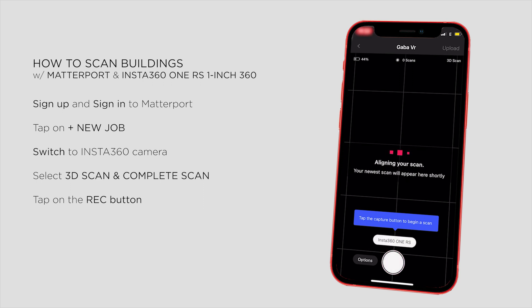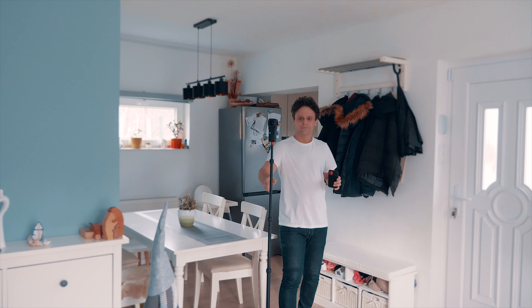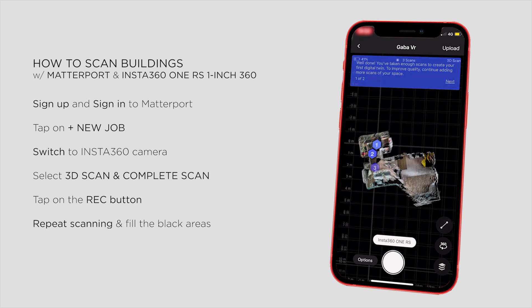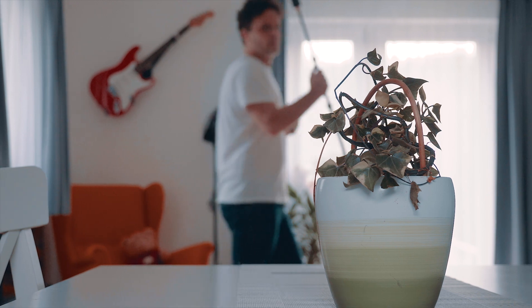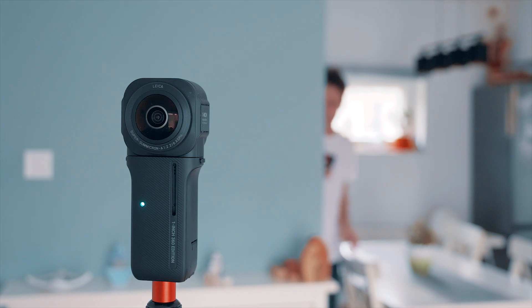After the first scan, I can see what the camera captured and I go on filling the black areas. I move the camera to the next position and tap on scanning again. After each step, the app will process the image and try to match the photos to align perfectly. As I go through the entire house, I can see the virtual model growing from scan to scan. It's quite a fast shooting process, and I can scan a house within 50 minutes or faster. It's very important to hide before pressing the shutter button, so I can get out of the scene.